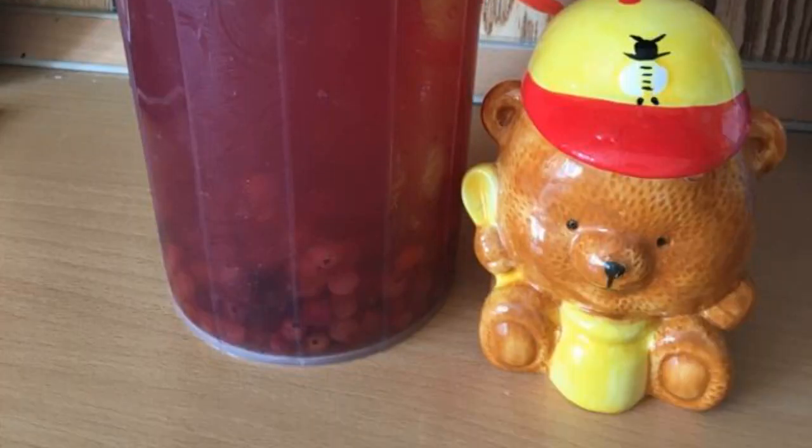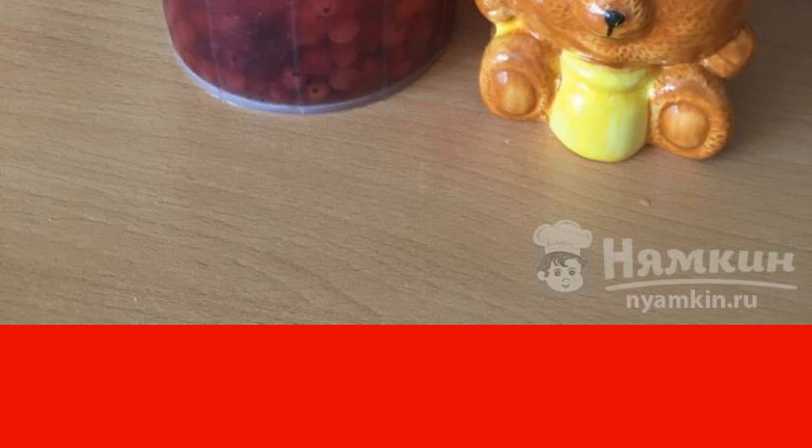In this recipe you will learn how to cook cranberry juice in a slow cooker. Lingonberries can be used both fresh and frozen. When frozen, the berry does not lose its useful properties and taste qualities. This vitamin drink will help you strengthen the immune system in case of colds.